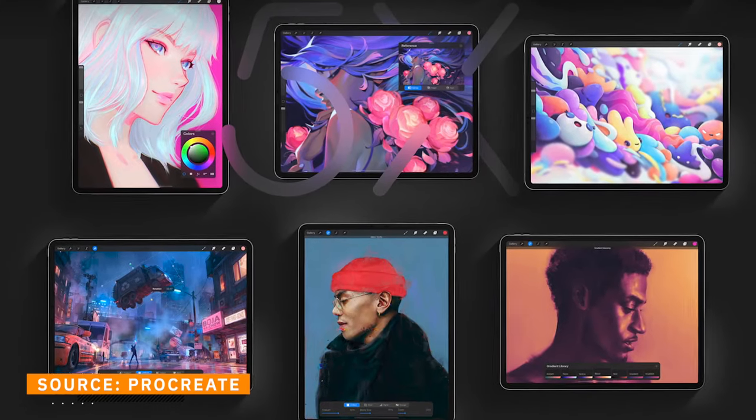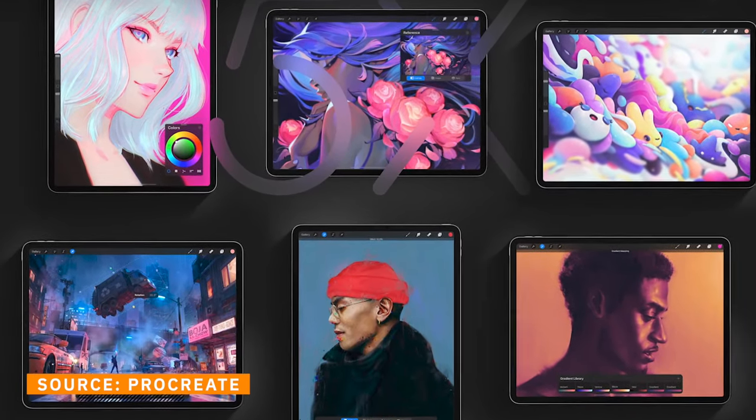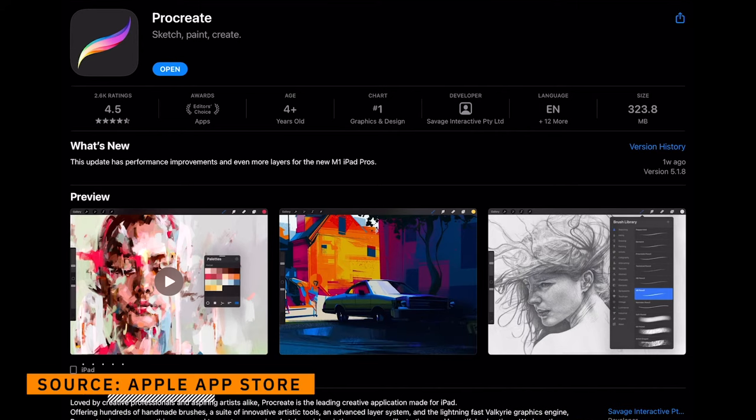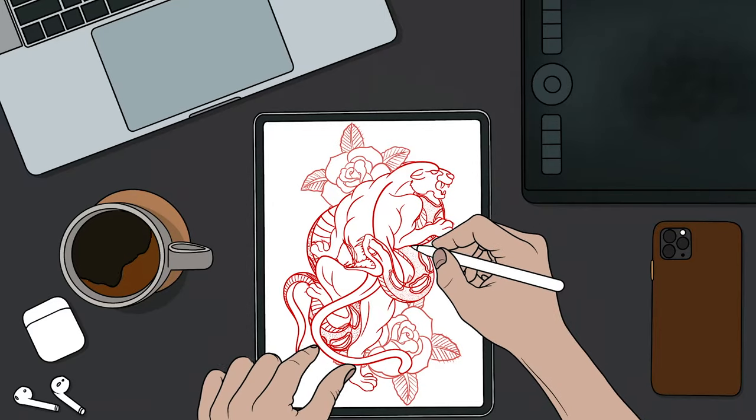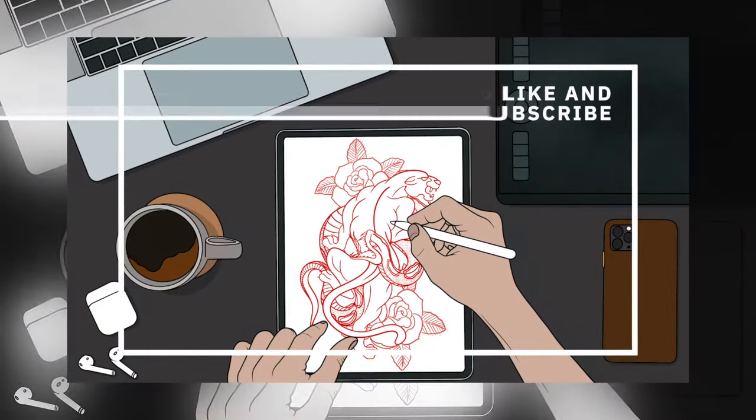Whether you're just starting out or you're already a professional, Procreate will help you take your art to the next level. Procreate is the complete art studio that you can take anywhere. It's packed with unique features and intuitive creative tools, and it is no wonder that Procreate is the leading creative application for iPad. Whether you want to create expressive sketches, gorgeous illustrations, and beautiful animations, Procreate is definitely the app for you.